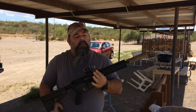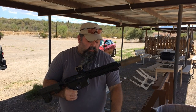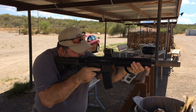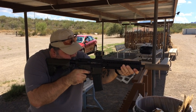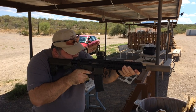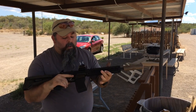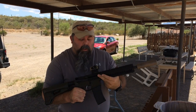Same test. We've now added a suppressor to the mix, same ammunition. Once again, 100% feed, function, reliability, and lock back.